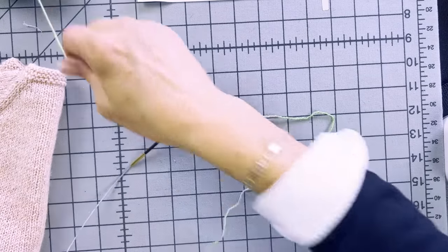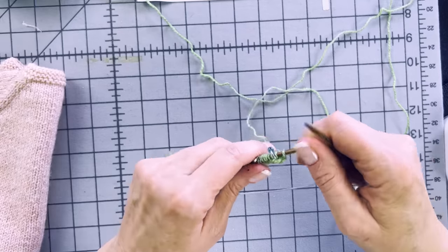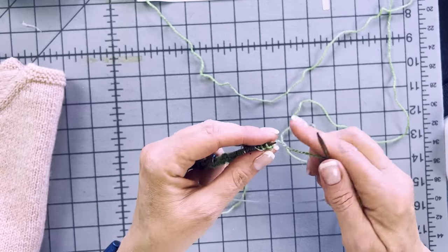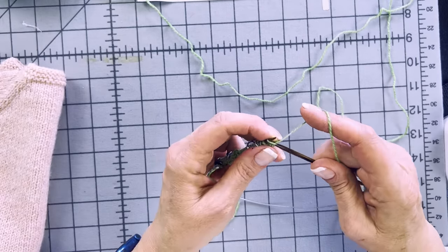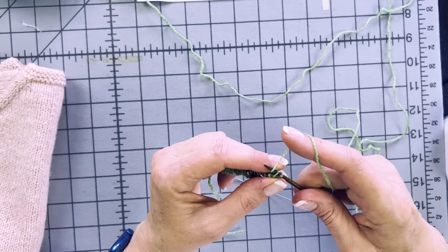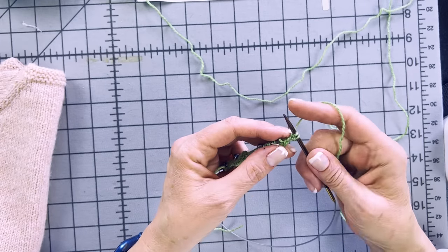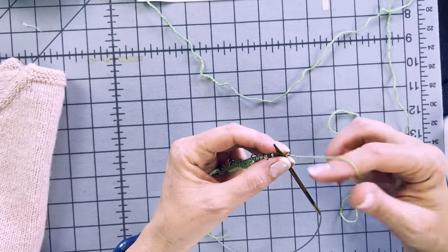Let's work this increase row together. Right-side rows are also called increase rows in top-down raglans. Knit the stitch normally, swing the tip of the needle around to the back loop of the stitch, knit that stitch again, then pull the old stitch off the left needle. That's a KFB — I've linked to a slower demonstration if you need it.